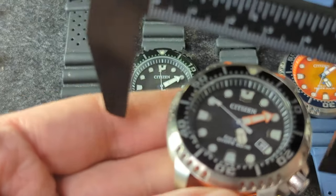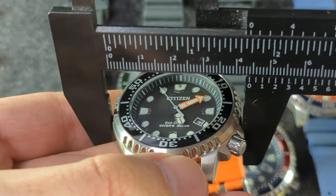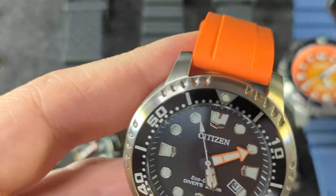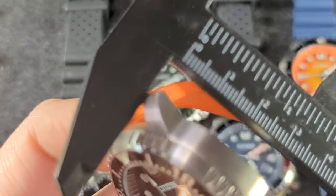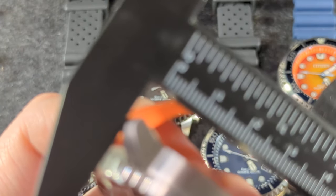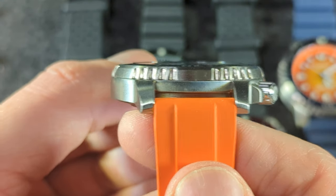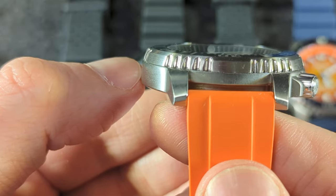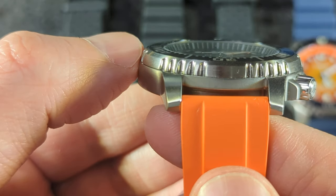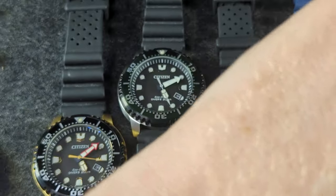Technically, I think these are 44 millimeters — yeah, 44 millimeter. But they absolutely do not wear that size. The lug-to-lug is 48mm, but part of the reason why they wear smaller is the bezel slopes inward very rapidly. So they feel smaller — I'd say they wear like a 42.